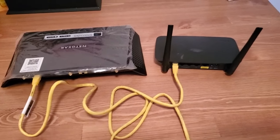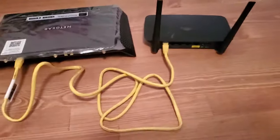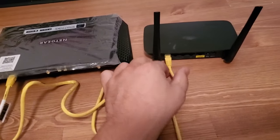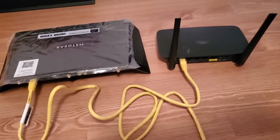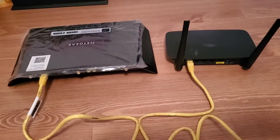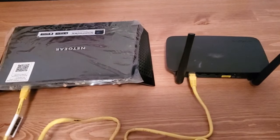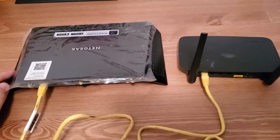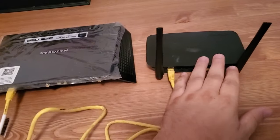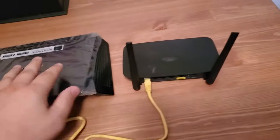A lot of people say 'I didn't do that step and it worked for me.' It makes it really simple if all you do is plug the cable in on both ends without any extra configurations — it's possible that it might work for you. My response is: you're right, it may not seem to cause problems at first, because all these consumer routers have DHCP built in and turned on by default. So this router has DHCP and this router also has DHCP.